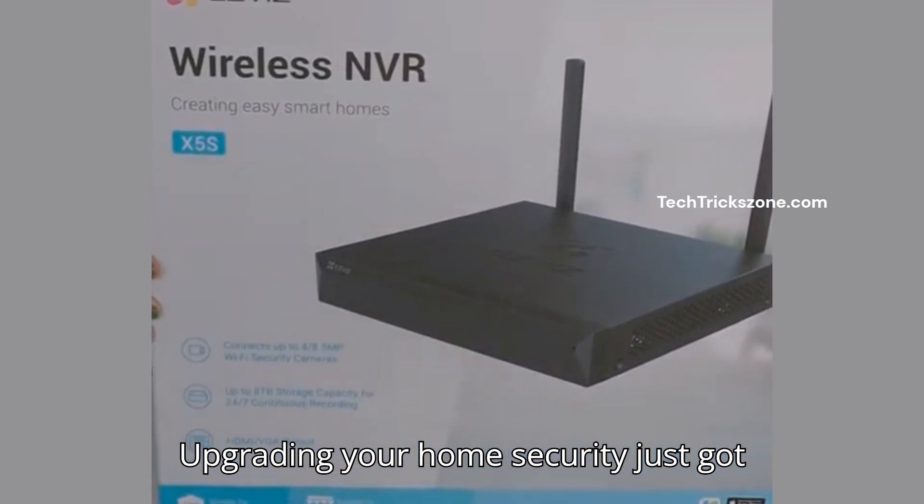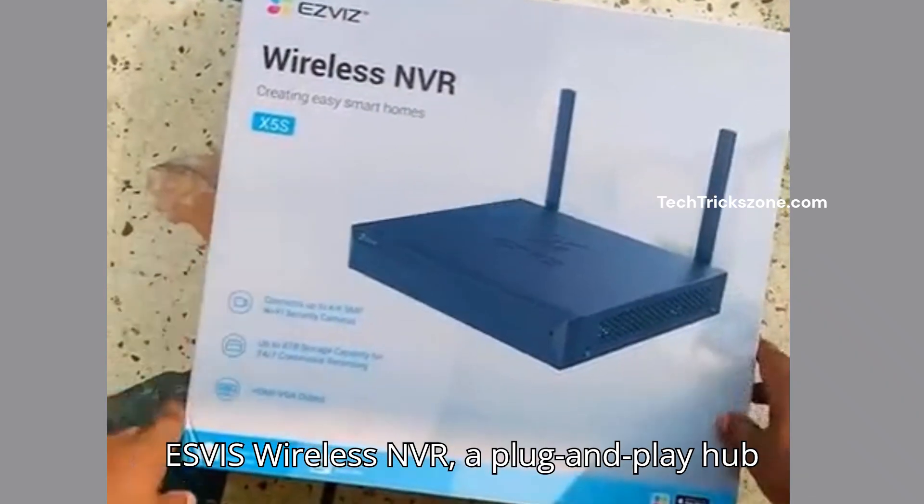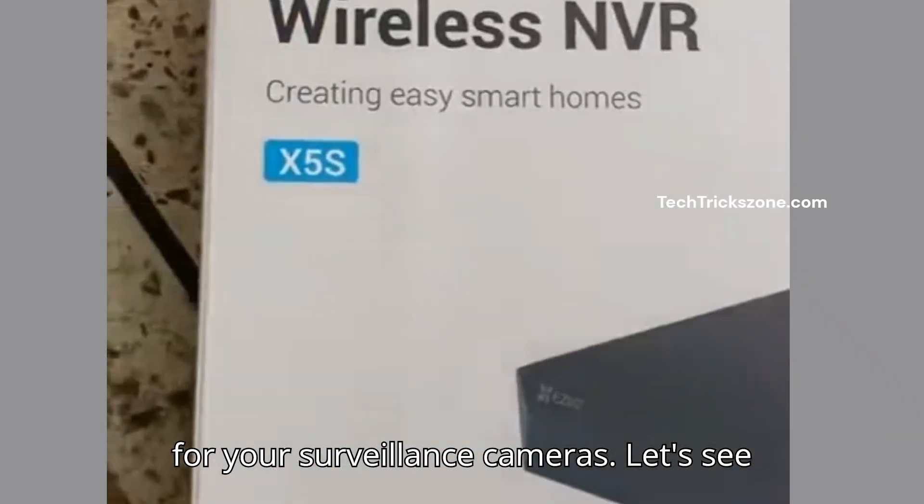Upgrading your home security just got simpler. Today, we're unboxing the Esvis Wireless NVR, a plug-and-play hub for your surveillance cameras. Let's see what's inside.